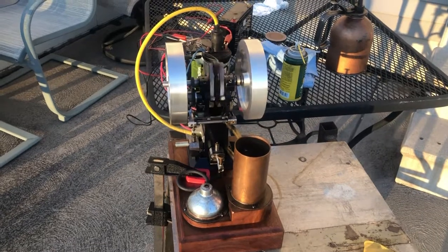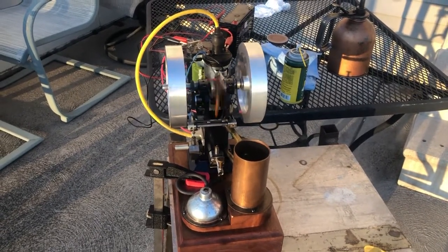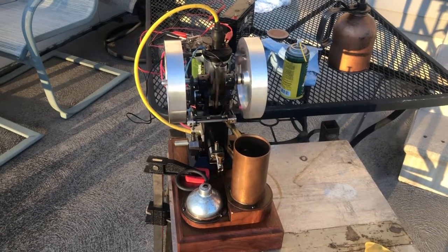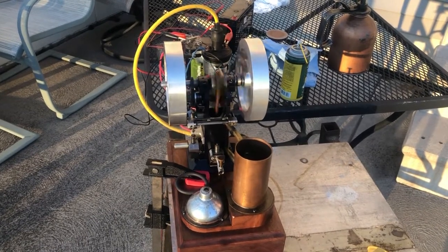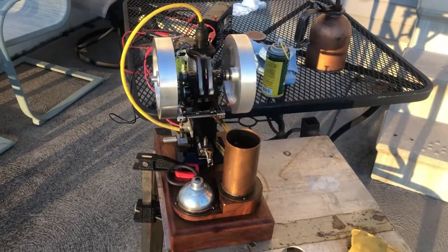So there you have it — the topsy-turvy engine. That's it for today, see you on the next one. Thanks for watching.